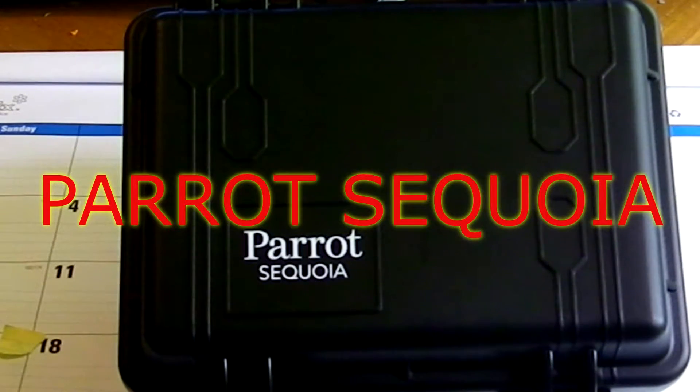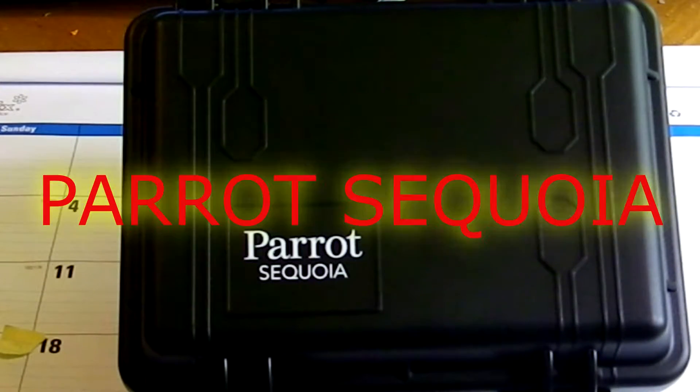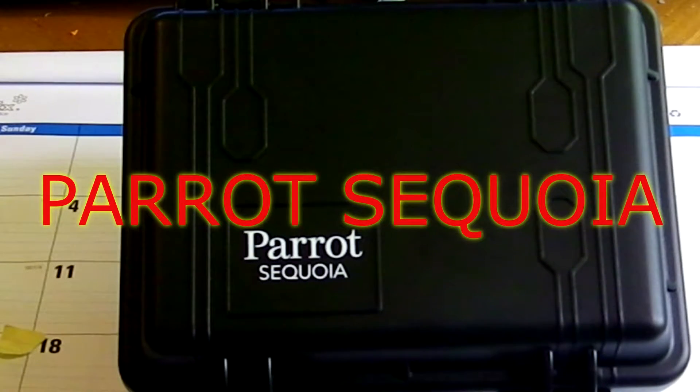Hello. Welcome to another episode of High Tech Hobbies Workshop. Today, I have the Parrot Sequoia Multi-Spectral Sensor on the bench.